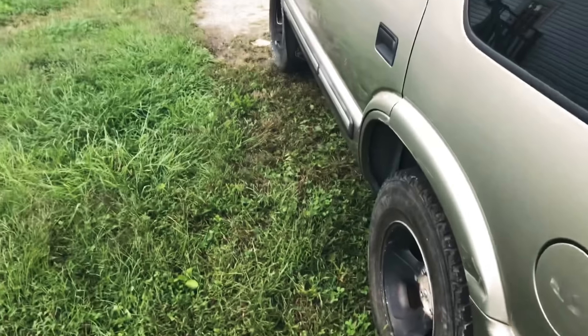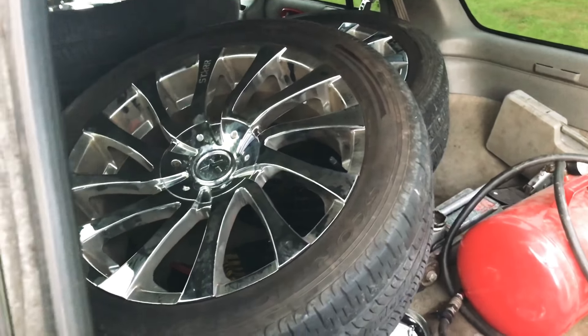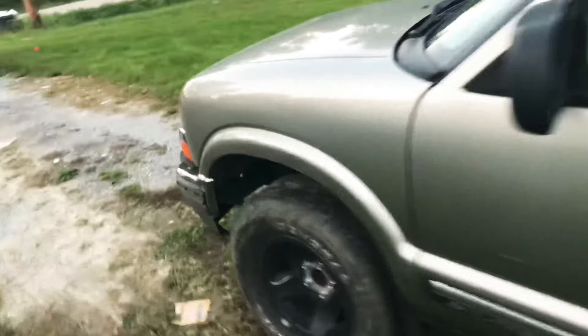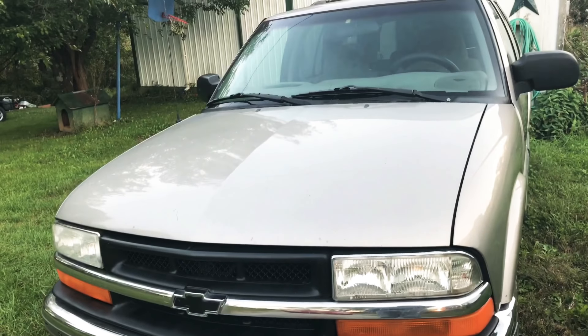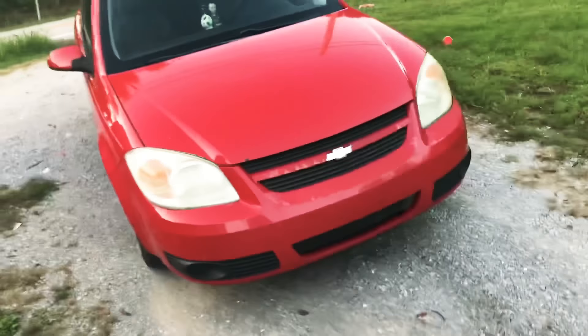Yeah, those are the rims they had on it — goofy looking. But yeah, that's about it y'all. That's old Stacy, the newest addition to the SuperShan1 vehicle lineup. We got Gina, which I don't think I've shown y'all yet — that's dad's J20.